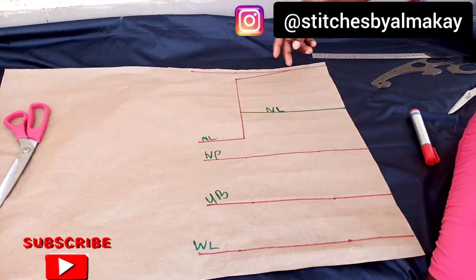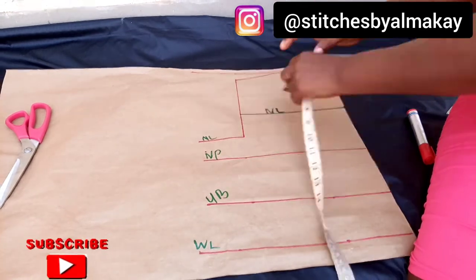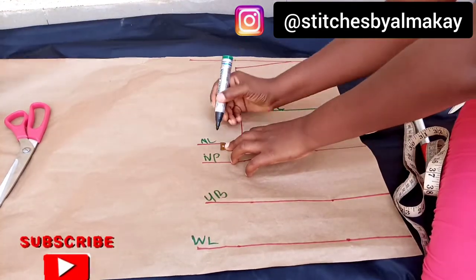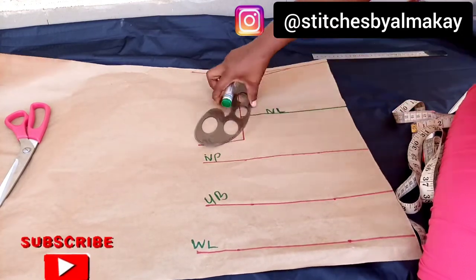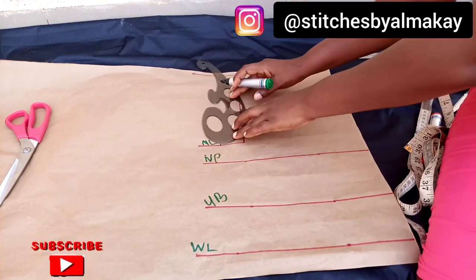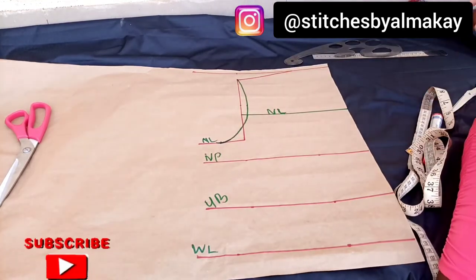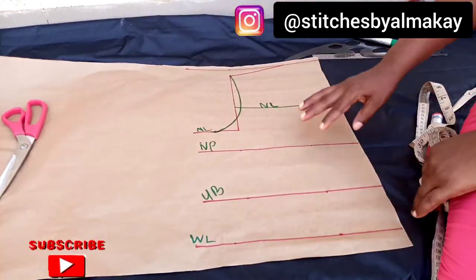The next thing I'm going to do is to divide my armhole by two, get the middle, then take the circumference of my bust point and connect them together. You come out by half inch here, then you connect. As you can see this is just our normal basic bodice — we've not even started anything yet. The next thing is to get the nipple-to-nipple, divided by two.